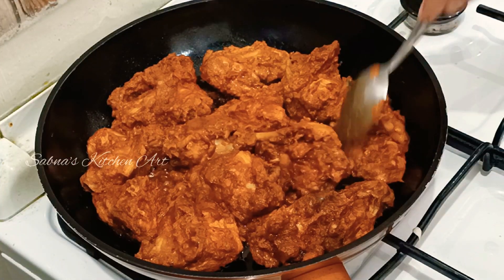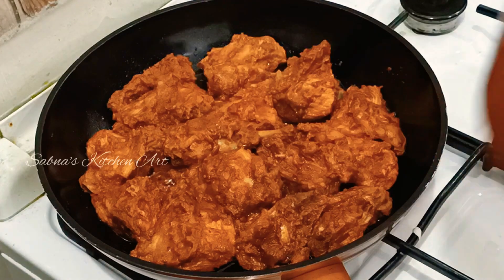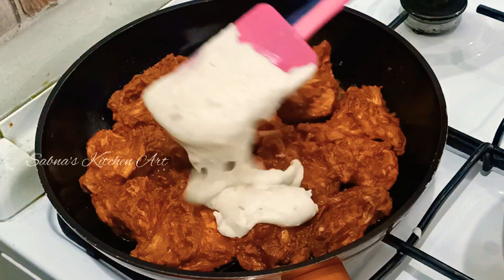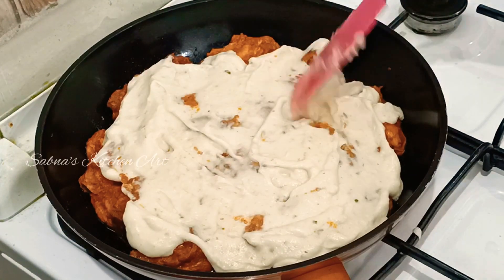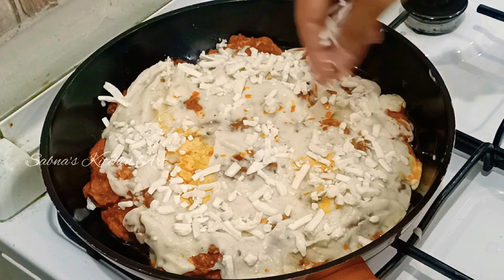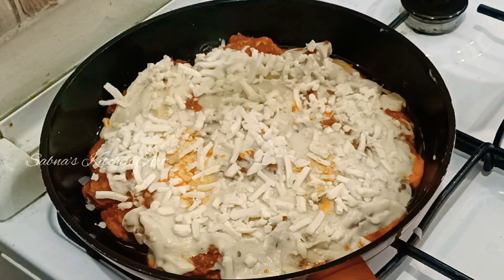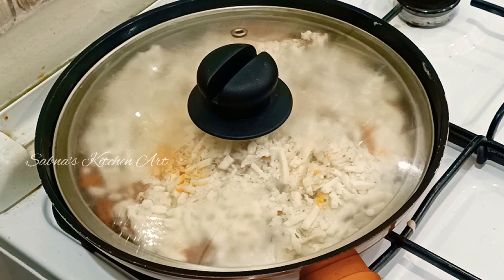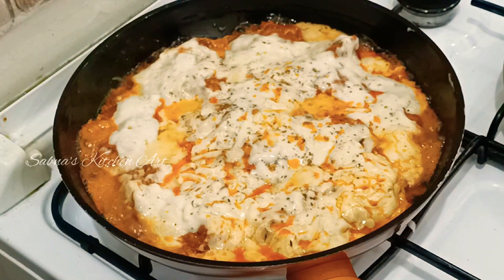Now we fry the chicken — the chicken is fried. We will put white sauce on the chicken and mozzarella cheese on the side. We will put a little cheddar cheese on it. The cheese will melt. The Turkish chicken is ready.